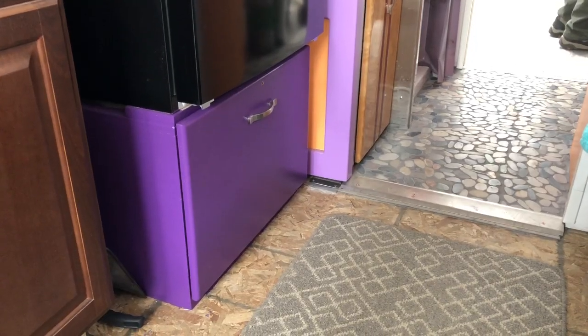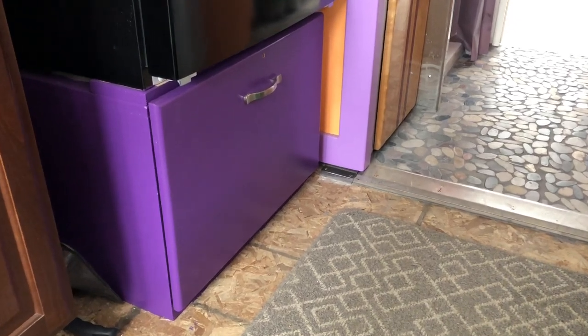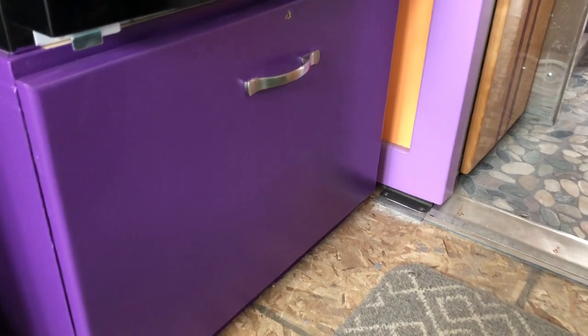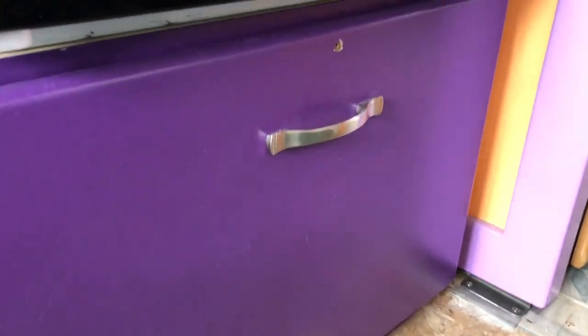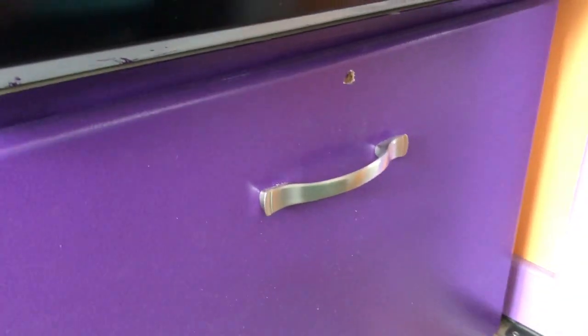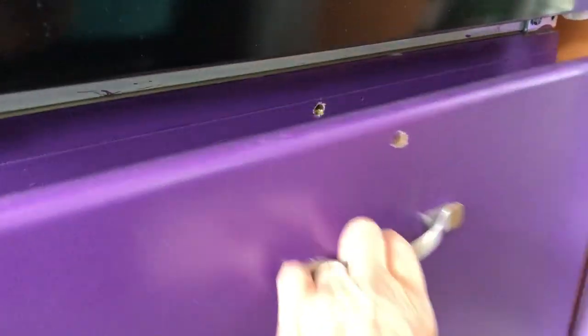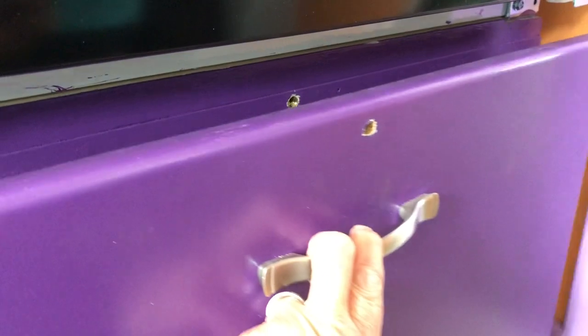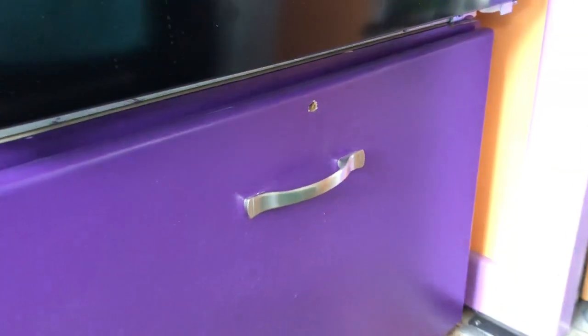Here is that cabinet completed with the handle on it. We've even drilled a hole so when we travel we can put a thumb screw in to secure it. That is another little project completed.